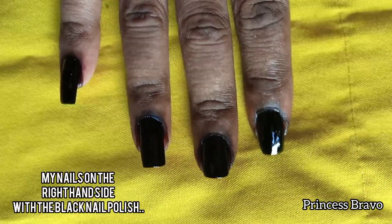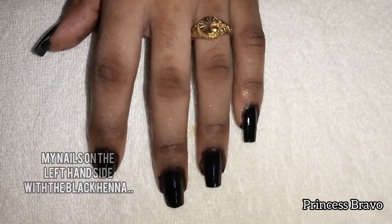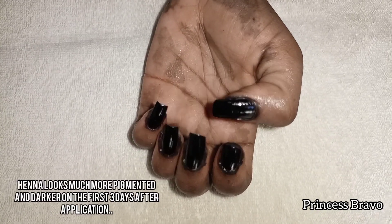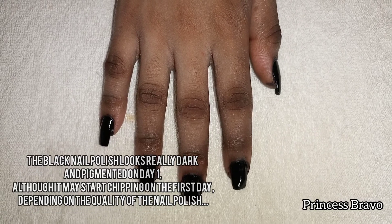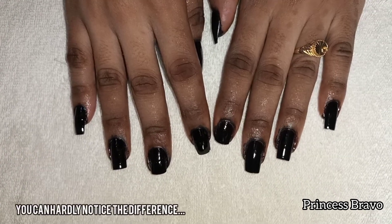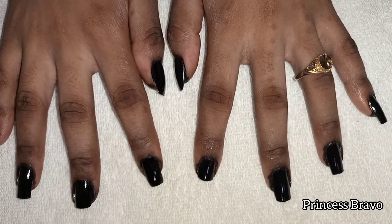It is obvious that we cannot tell the difference between the two hands. This is the right hand with the black nail polish and this is the left hand with the black henna — the colors look almost the same, so pigmented and so dark. I started to notice a difference on the third day: on my left hand the henna started to move as my nails were growing, but the black nail polish on the other side didn't chip at all because I used a high quality polish. If you use a low quality nail polish you can expect chipping even on the first day.